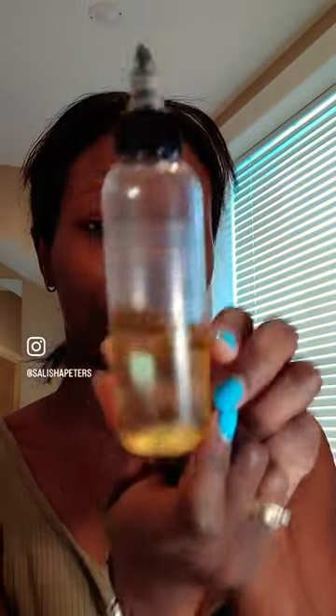Once we pat dry, we're gonna move on to step two, which is to put on some of my silky oil serum. Everything will be in the description below guys, so make sure you check it out. Once you put on this oil serum, you're gonna feel so supple and so smooth, I promise.